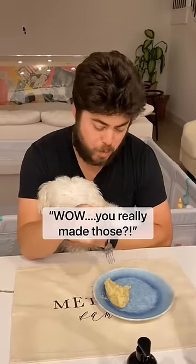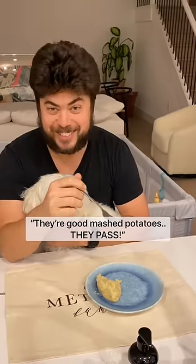Okay, let's see what he thinks. Wow. You really made those? Yeah. It's really good. Yeah? It's Susan Wolfe. Not too much cream. I like it. They're good for mashed potatoes. They pass.